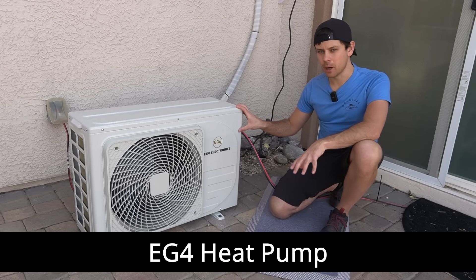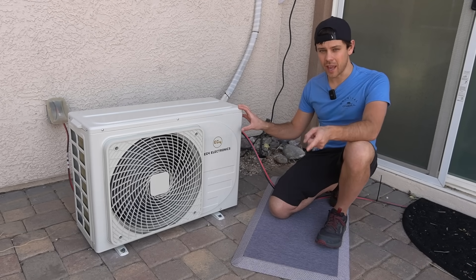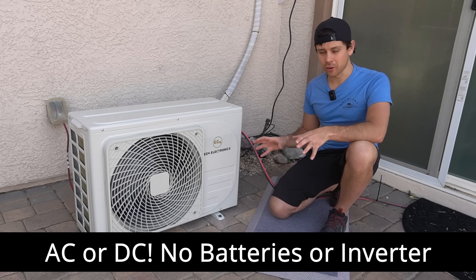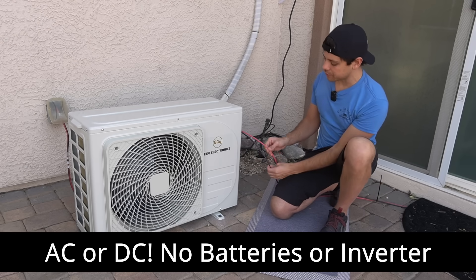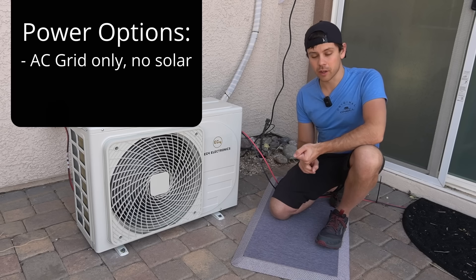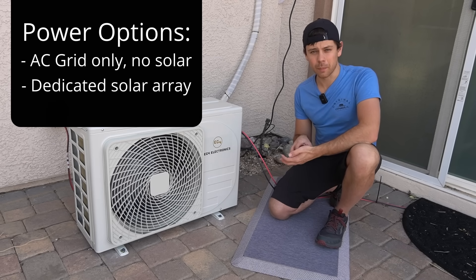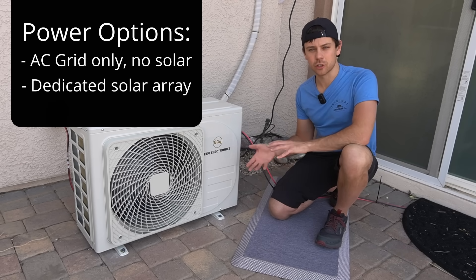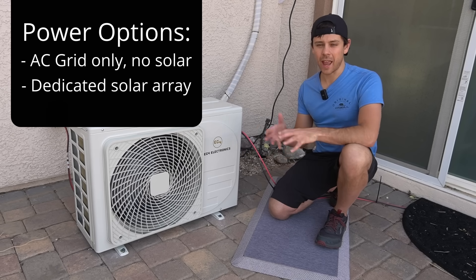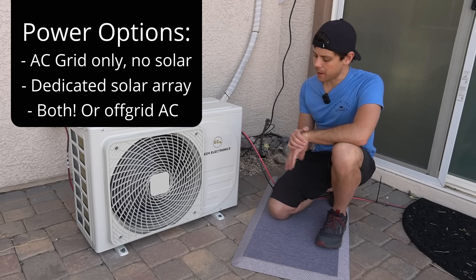Today we're checking out the EG4 heat pump — this is the first mini split on the channel that can be run off of AC 120 volts or DC without a battery or an inverter. It can run 100% off of a solar array. You can either run it off of the grid by itself, off of a solar panel array (about 1200 to 2000 watts, so three to four panels), or off of solar and the grid at the same time — it does a solar assist function automatically.